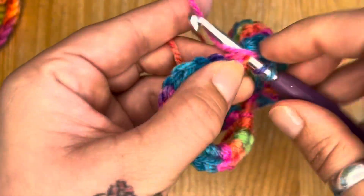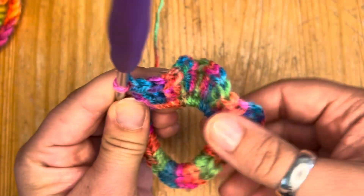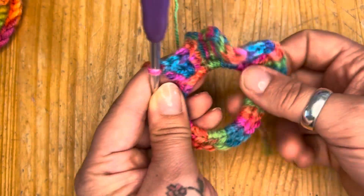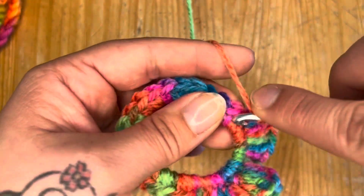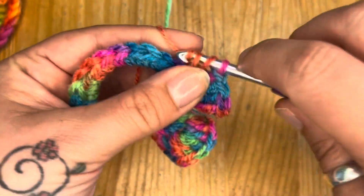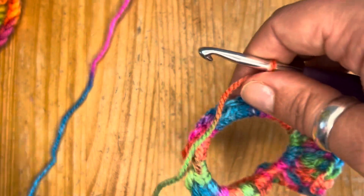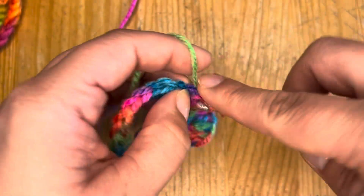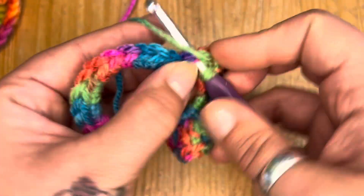You'll start to see quite early on that your edges are getting this kind of waviness to them, and that's because you are stuffing more stitches into a smaller space — that's how we get what I call the floofiness for our scrunchies. If you want a super duper over-the-top floofy scrunchie, you can put more than three into one space — you could go for four. I go for three because that's just how I like them.